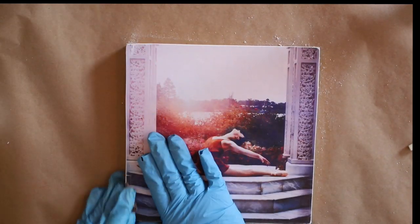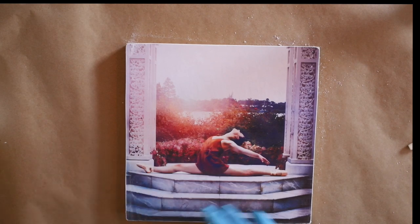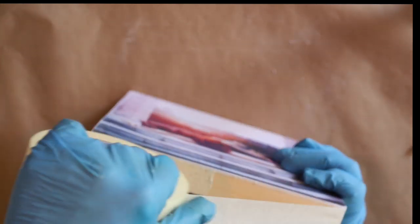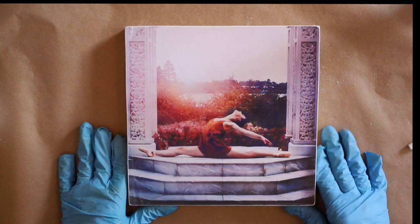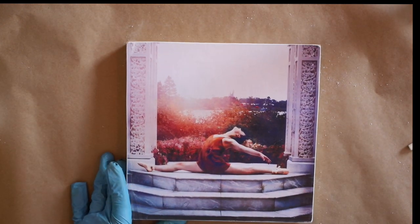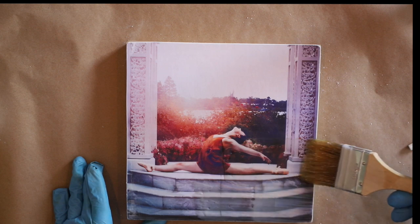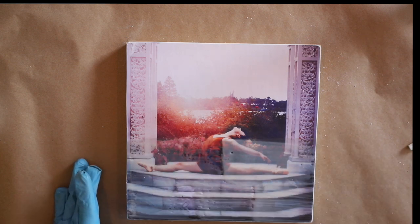Next I'm going to take some painters tape and just mask off that edge so when I begin applying the encaustic I have some nice clean edges to work with at the end. Once the glue is completely dry, I'm going to go ahead and add a clear coat of encaustic medium with a natural bristle brush.